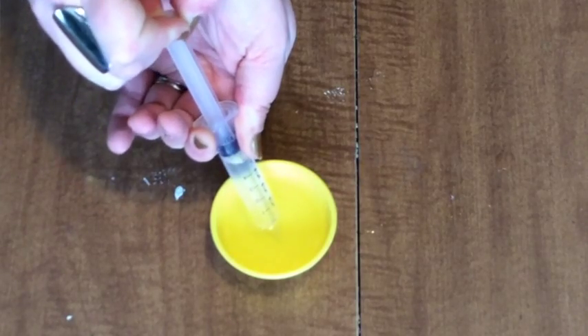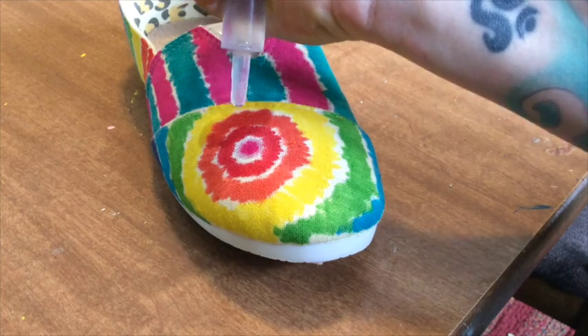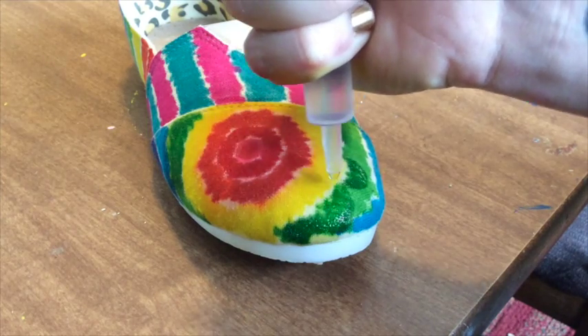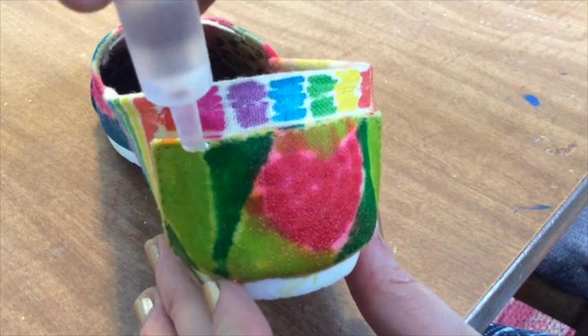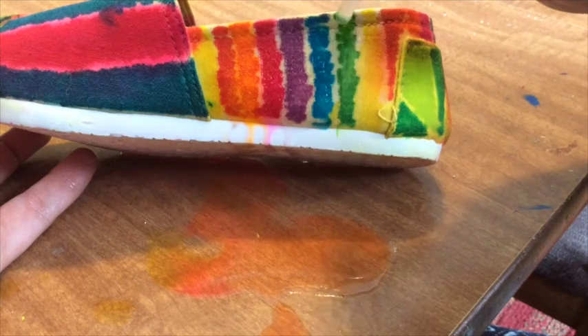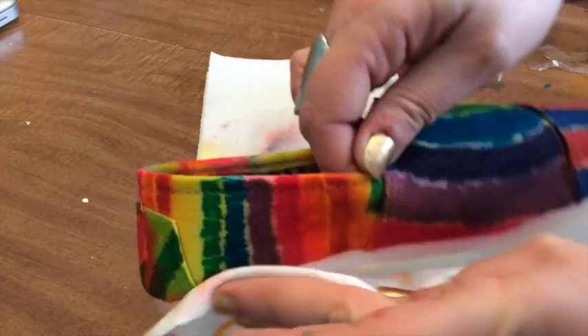When you're ready, suck up some rubbing alcohol in your syringe and start lightly dropping it all over your design. I start with one section and move my way around, but any way you want to spread the color is up to you. Don't worry too much about using too much, but keep in mind that the more you use, the more it spreads. And this is the part where you do need to watch what you touch, as the color will bleed.